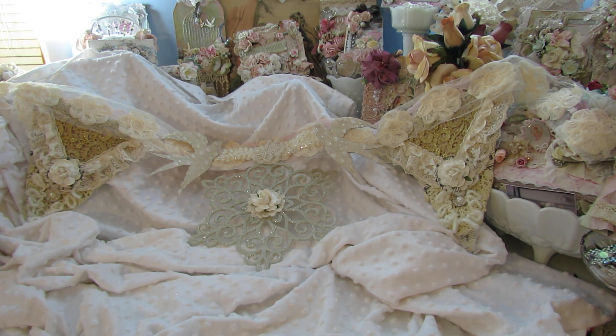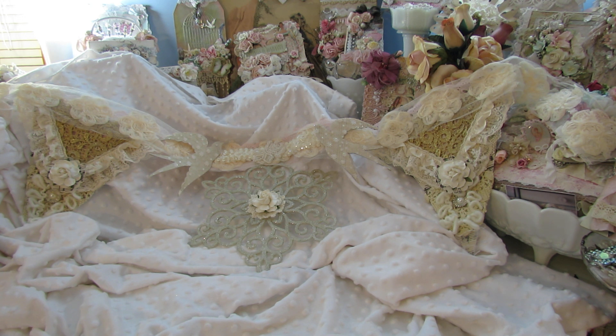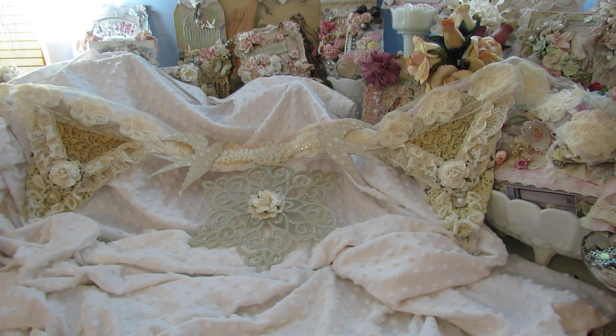Hey everybody, I would like to share with you a banner that I made with the beautiful Christmas banner kit that Doreen sent. It is absolutely beautiful. Oh my goodness, I just finished this and it is so Christmassy. I love it. Thank you, Doreen. So I want to share it with you real quick.